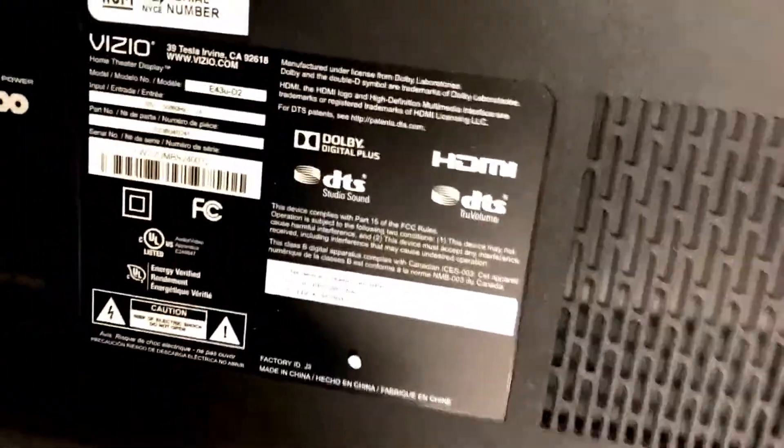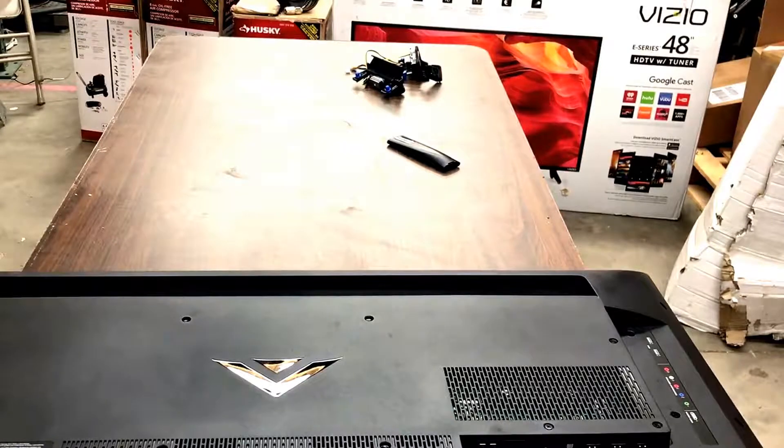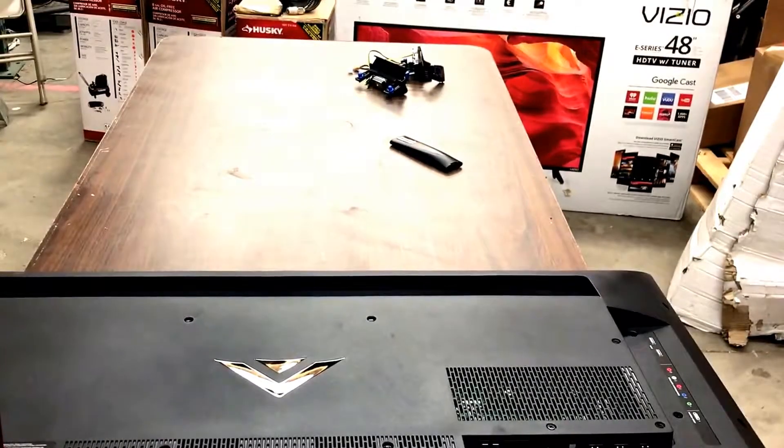Hey everyone, this one is a Vizio — I believe it's a 42 or 43 inch class, yep, right there, 43 inch. The model is E43U-D2 and we're going to be pulling out the power supply and main board on this one, as well as scrapping the rest and seeing what parts are usable. This one has a broken display and it just costs too much to even think about replacing it.